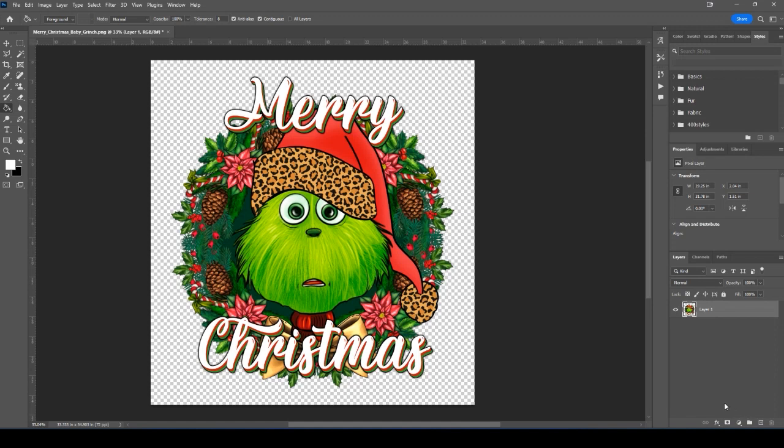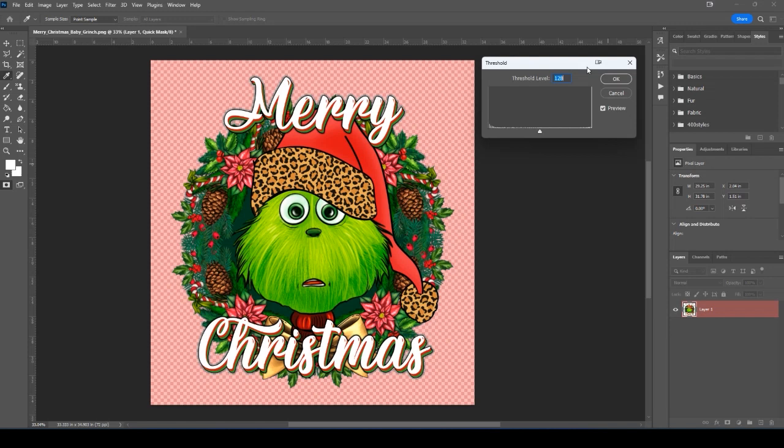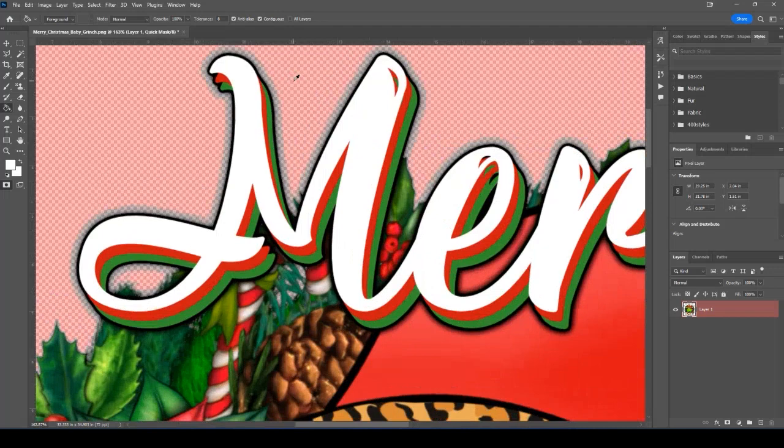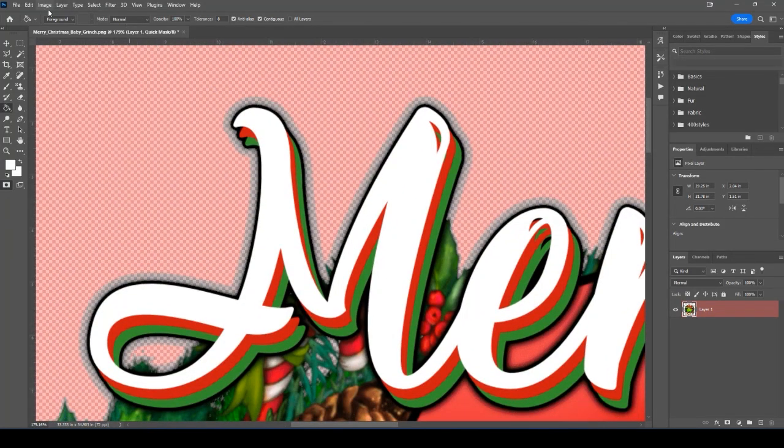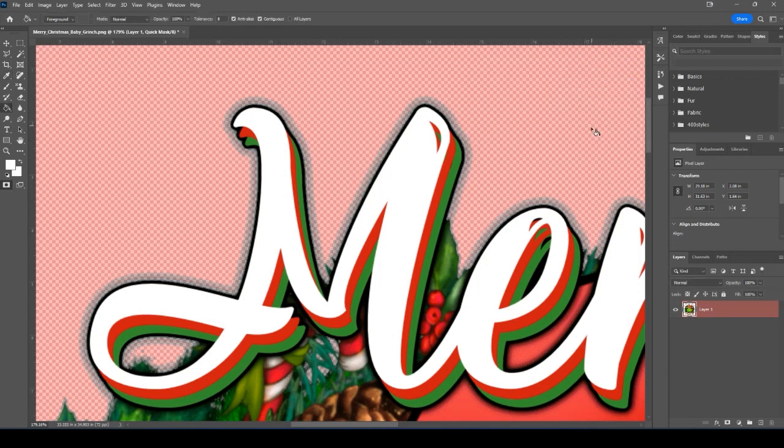To clean it up, hold Control and left-click the thumbnail in the layer — you'll see it selects those pixels. Then press Q for Quick Mask mode. From here, go to Image > Adjustments > Threshold. By default it sets to 128. The lower the number, the less pixels it's going to pick up; the higher the number, the more it's going to pick up. I'm going to zoom in on the problem area with the M as a good example, then go to Image > Adjustments > Threshold, leave the default value of 128, and click OK.